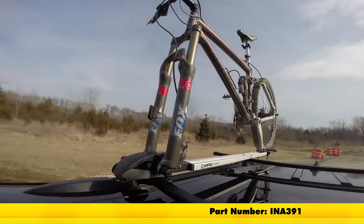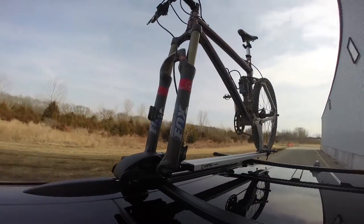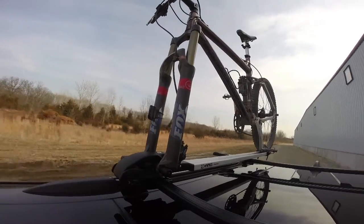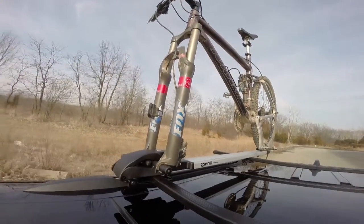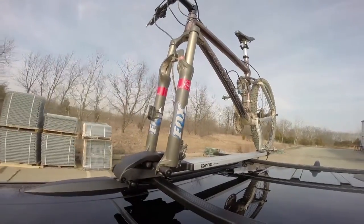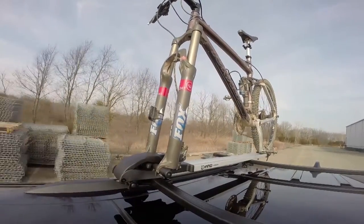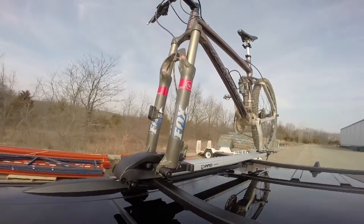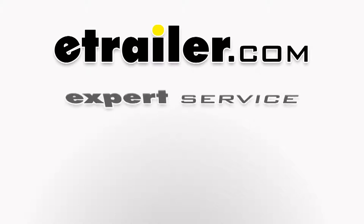This is our test course. Let's start with the slalom — this shows side-to-side action such as turning corners or evasive maneuvering. Then on to our alternating speed bumps, which shows twisting action such as hitting curbs, potholes, road debris, or uneven pavement. And last of all, the solid speed bumps, which shows up and down action such as driving through a parking lot, parking garage, or driving in and out of a driveway. Let's get started.